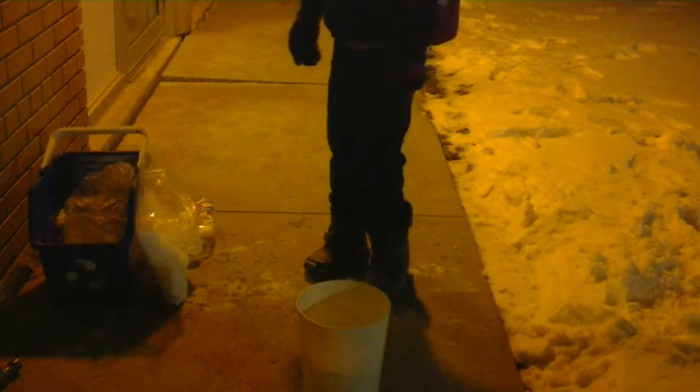I have two experiments: one is just the basic 'put dry ice in hot water' experiment, and the other one I'm going to be making dry ice bombs. So first, right here I have the dry ice.